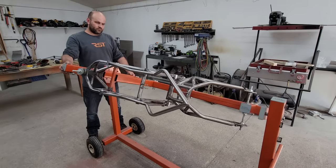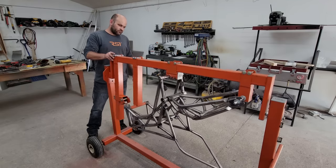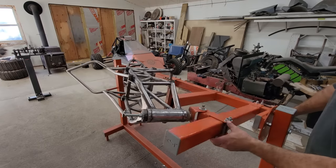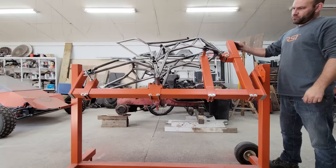Hey guys, in this video I'm going to build the new trellis chassis for the electric motorcycle. As some of you know, I built the original bike exactly two years ago and have been driving it and thinking about all the modifications that I'd like to do to it since. If you haven't seen it yet, check out the link in the video description to watch the build video.